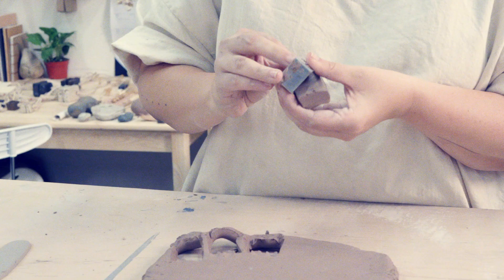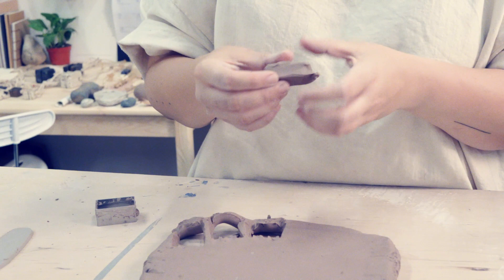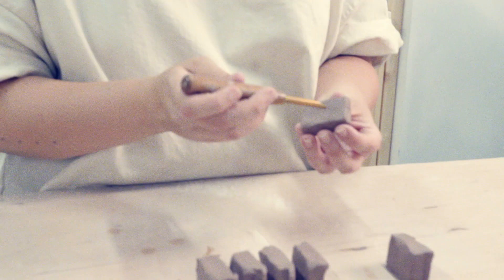I started making ceramic jewelry about three years ago. I was working at a doggie daycare in Williamsburg and I hated it. I needed an outlet, so I signed up for a membership at the shared studio in Williamsburg. I started exploring clay since it was the first time I got back into the medium since I was five — I took a kids ceramics class.